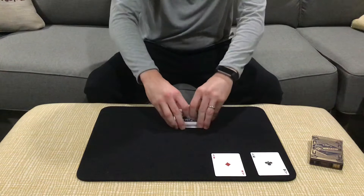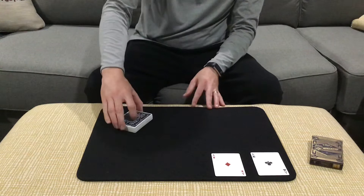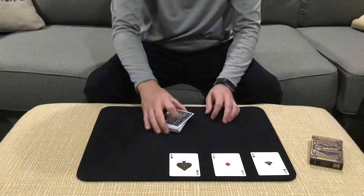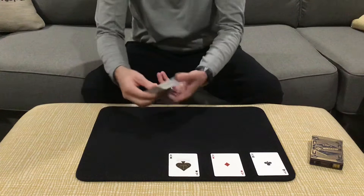On this third ace, Scarne would give a couple of cuts to the pack, square everything up, then reach over a third time and make that cut. He would show that he's now cut exactly to the ace of spades. So we've got the club, the diamond, the spade — we're missing one: it would be the ace of hearts. Scarne would then spread the cards and show that the ace of hearts is still down in the center of the pack.